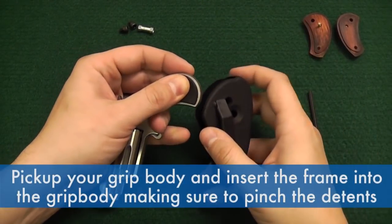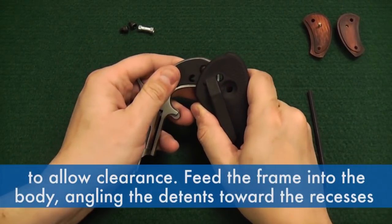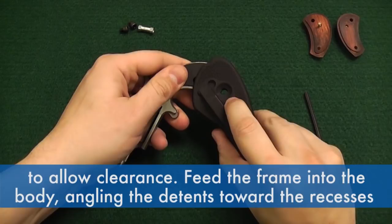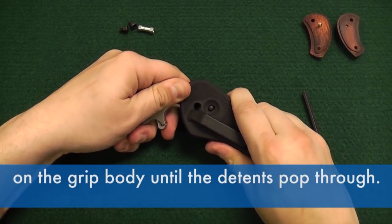Pick up your grip body and insert the frame into the grip body, making sure to pinch the detents to allow clearance. Feed the frame into the body, angling the detents toward the recesses on the grip body until the detents pop through.